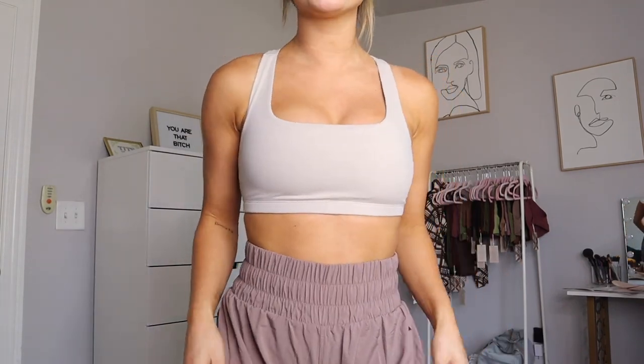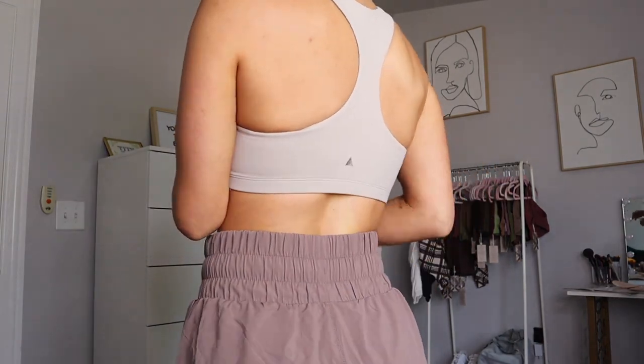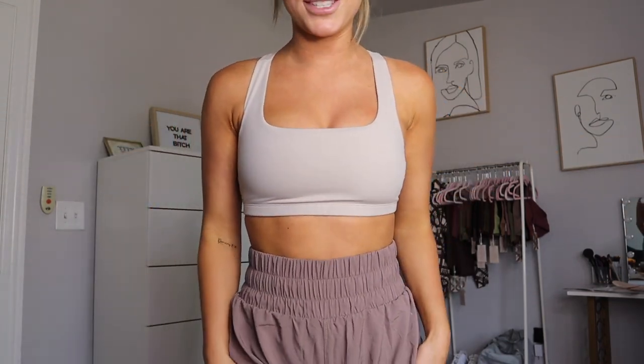I looked at the A to C cup version but knew my nipples would be showing, so I stuck with the D+ cup. I think it is so freaking flattering. It's got a square neckline and a very simple racer back. The branding is minimal — just an embroidered triangle, no word 'Balance' spelled out. This is such a good staple piece, and this color is my absolute favorite.